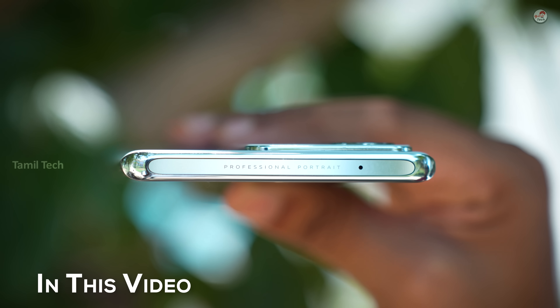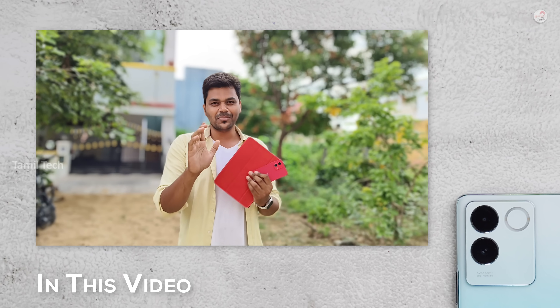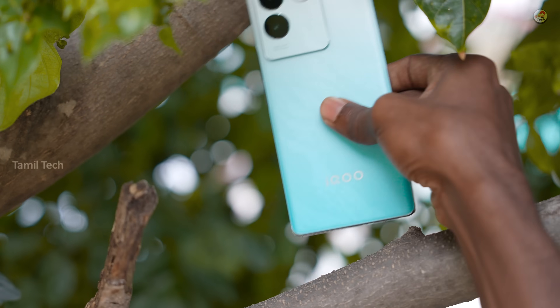Can you see that? What do you think of the AG Glass? Professional Portrait. Can you see that in the selfie camera — we can see how the bokeh effect is. IQZ7 Pro.